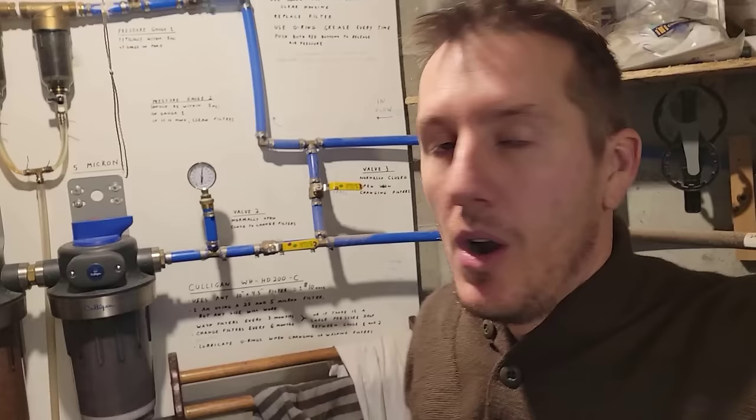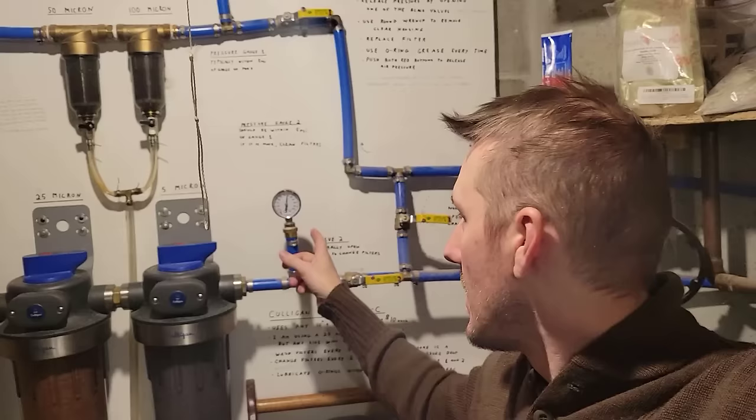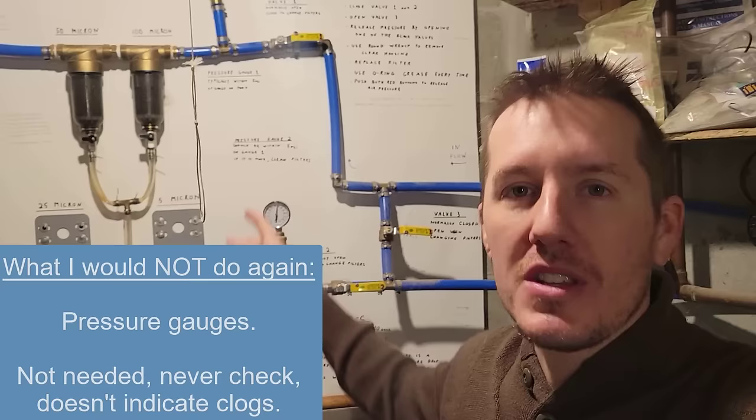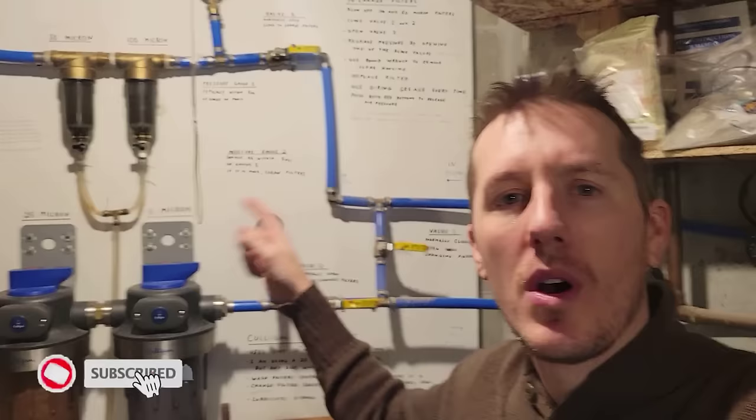One thing I would change are these pressure gauges. I have one before and after the filters and I thought that would show me if they were clogged, if there was a change in pressure. I never even look at them and they're always pretty much the same. They're both at about 33 psi right now, and as someone pointed out, it would only show a pressure difference if water was flowing through it. So if you're thinking about doing this, don't even put in these pressure gauges.